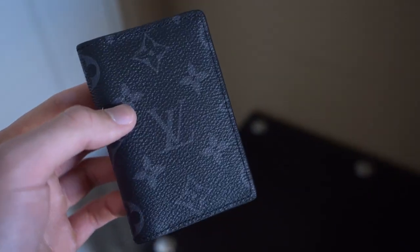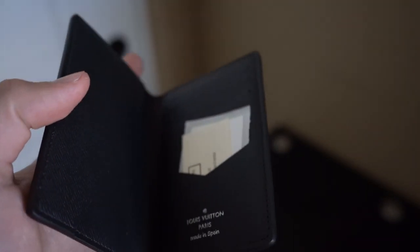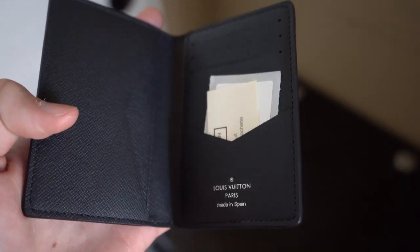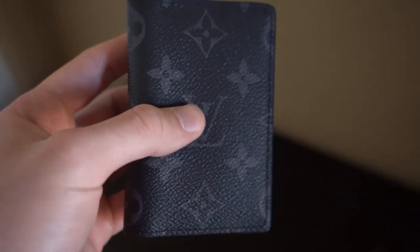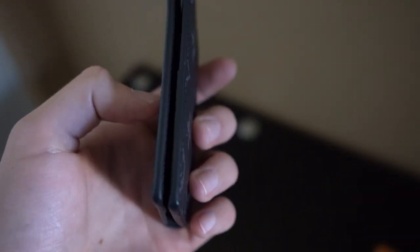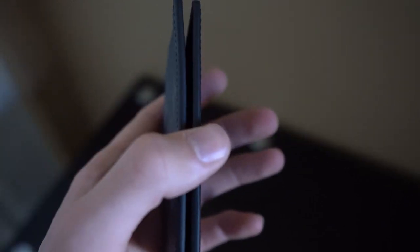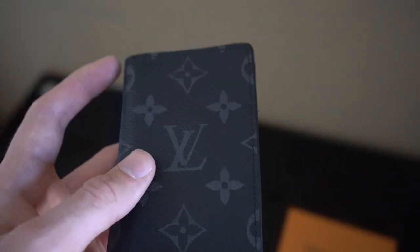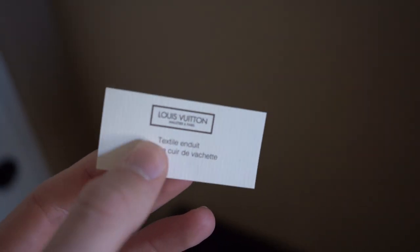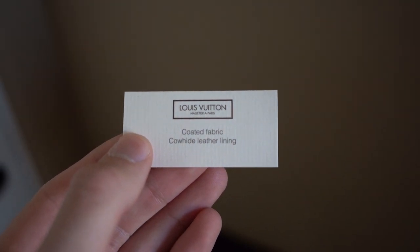A few details I want to go over about this wallet: it's the Eclipse monogram coated canvas, which you can see with the beautiful black and gray monogram. The inside is going to be dark black as well, and you'll have a lot of places to store credit cards, papers, and more. The dimensions are about three inches in length and four and a half inches tall, and thickness is about half an inch to an inch depending on how much you're holding. The card included in the box lists the materials as coated fabric with cowhide leather lining.